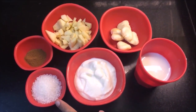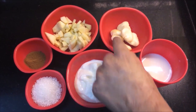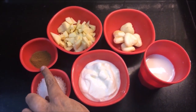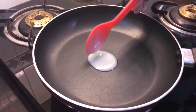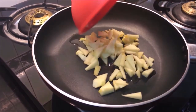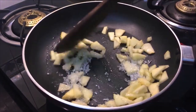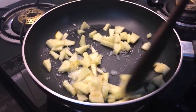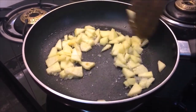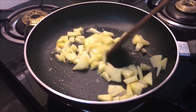Now we will make apple smoothie. For this, we will take some apples. I have cleaned these apples. We will take some wheat, chili, and some cinnamon. We will put apples in a pan and cook until they are softened and caramelised.